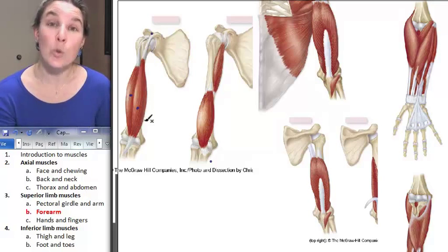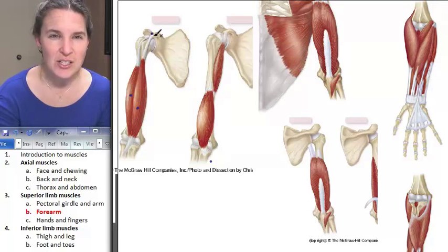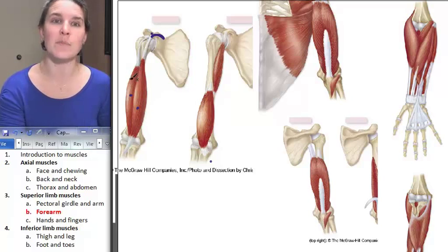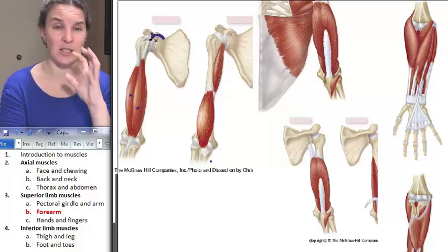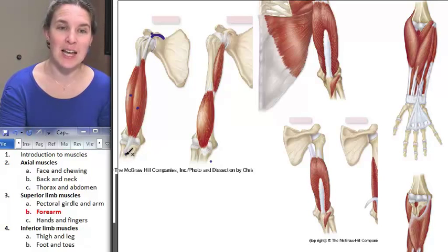The short head of the biceps brachii is medial and it actually travels up and attaches to the coracoid process of the scapula. So we have two different attachments. The medial attachment of biceps brachii doesn't look like it's going to be stabilizing anything in the shoulder joint, but the tendon of the long head of biceps brachii definitely looks like it will hold that humerus in place. They both share the same distal attachment.